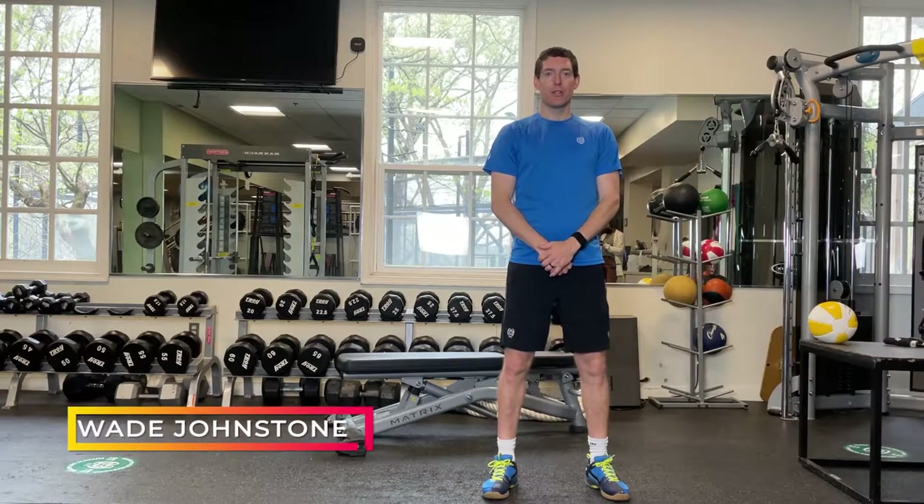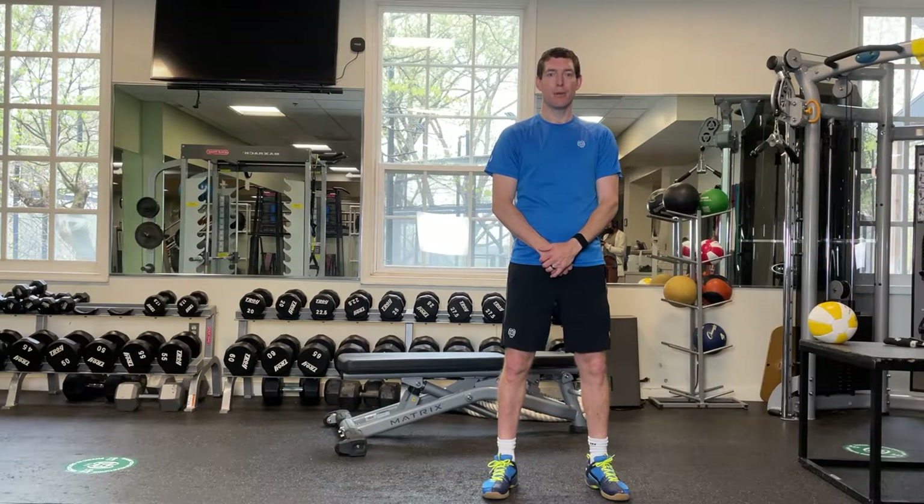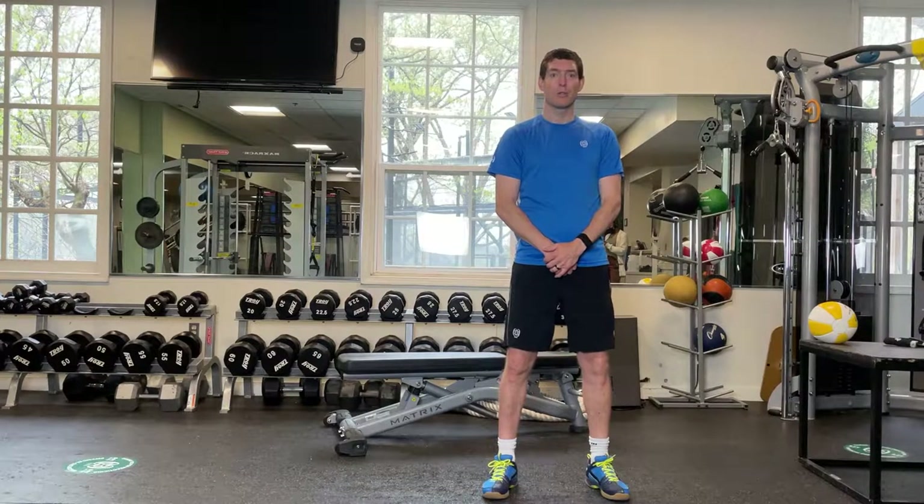Hi, I'm Wade Johnstone, director of squash at Baltimore Country Club. Today I'm going to run through a little fitness tempo circuit that you can use to help improve your squash game. It'll also help improve your general cardio as well as your speed and power.